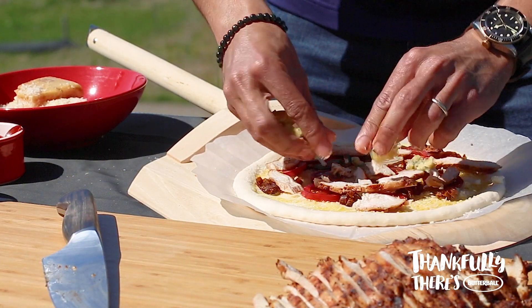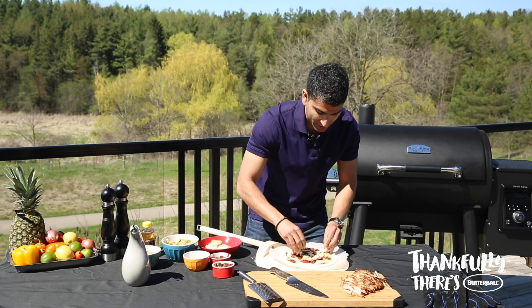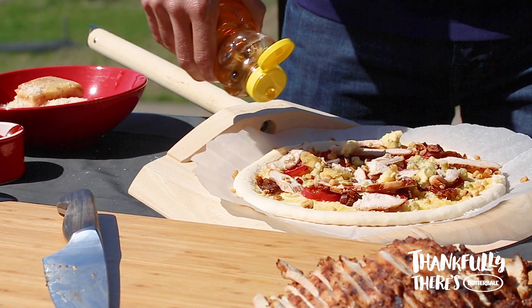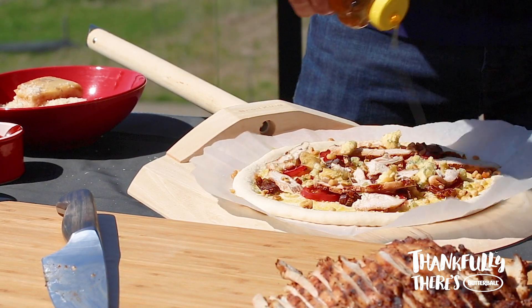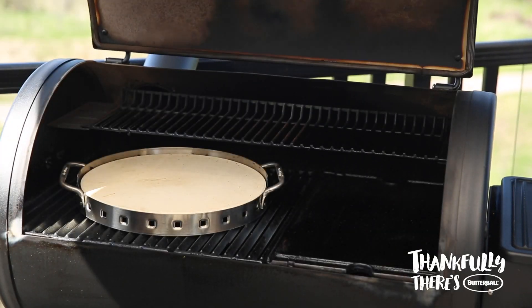To top it off we're gonna put a little bit of blue cheese, then a little bit of walnut to give us some crunch and textural contrast. Top with a little bit of honey to play off that blue cheese, and then we're gonna head to the grill with the pizza and the Brussels sprouts.